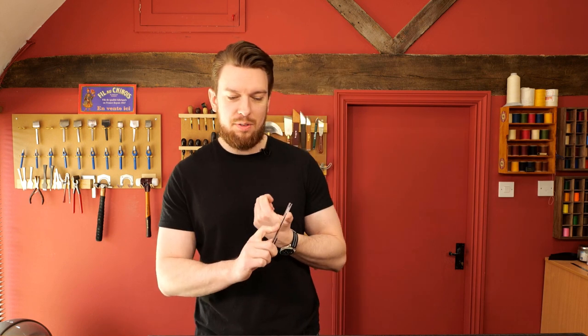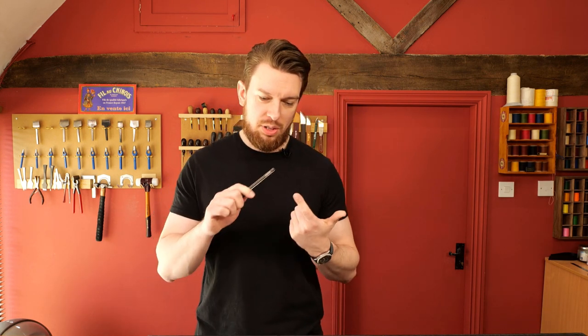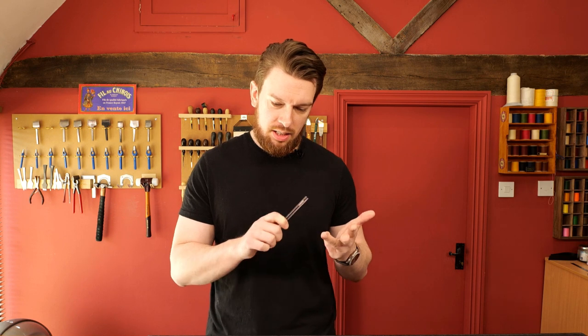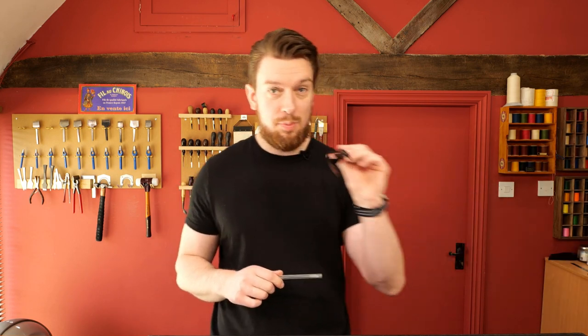So what questions do I have in store for you guys today? Number one, we have a question on stingray skin. We also have a question on presenting products to customers in a way they understand, reverse pricking irons, tips for beginners on awl use, and how to cut an English point on the end of your belt or strap without using an English point cutter. I'm also going to show you how to burnish with nothing more than your hand.